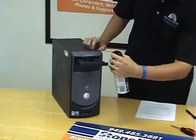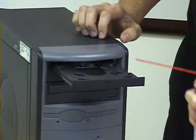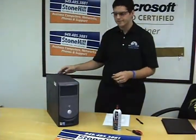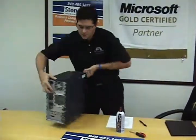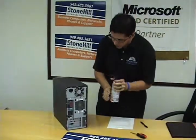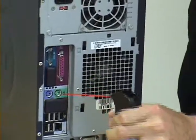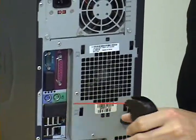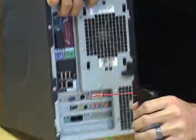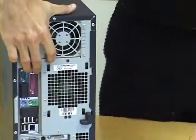Keeping the can straight and vertical, you're going to want to spray into the drive. Don't worry if a lot of dust comes out — that's a good thing. Now we're going to flip it around and do the other side. Keep the can vertical and blow out all the different ports on the computer. As you can see, we're already starting to get some of those dust bunnies.